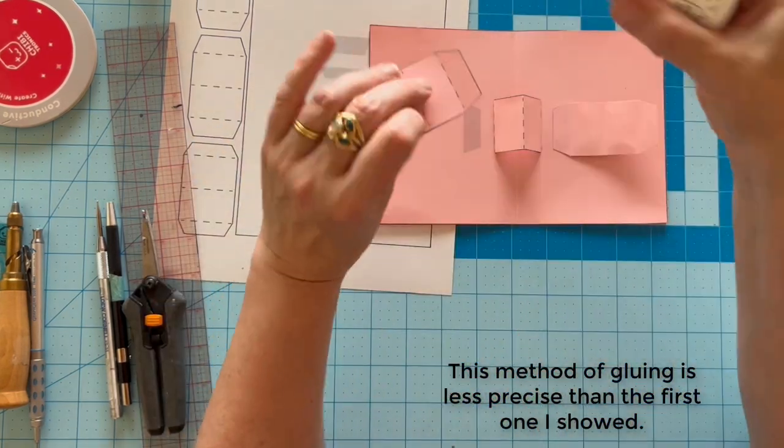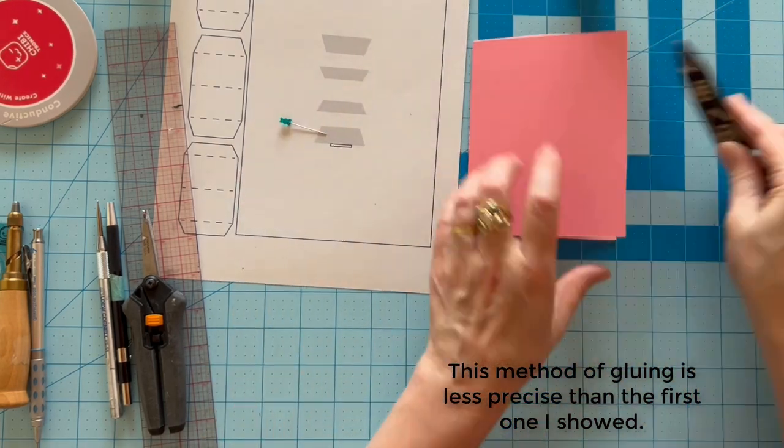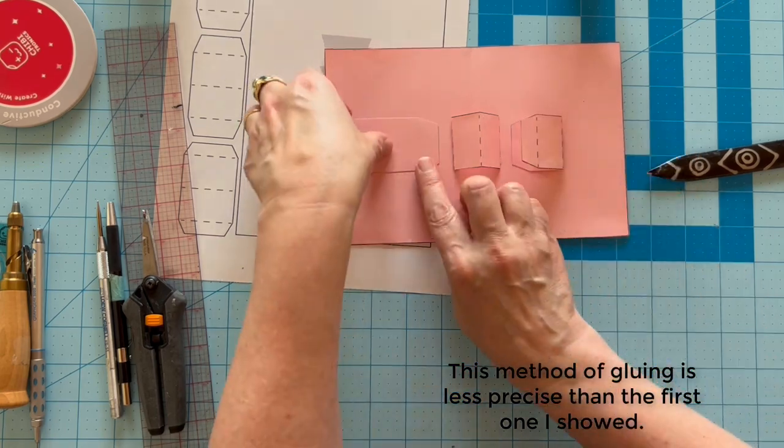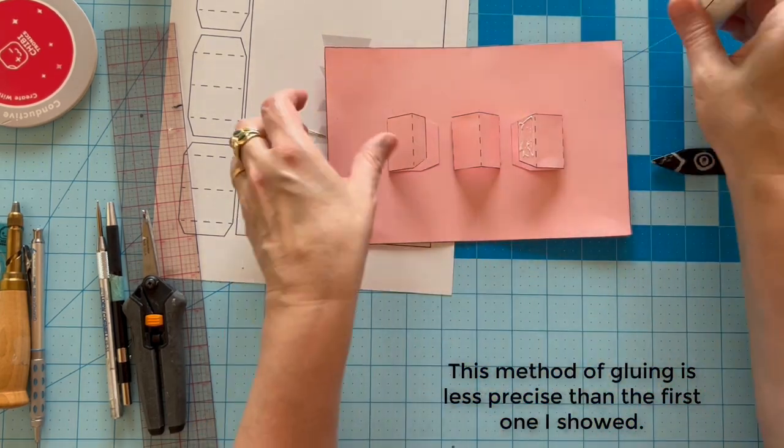I'm using a different method of gluing than I used in Model 1. It may be easier to understand, but it can be less reliable than the first one I showed. If you struggle to achieve a flat plane, use the other method.